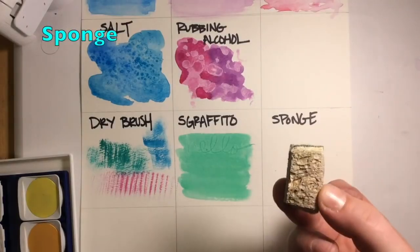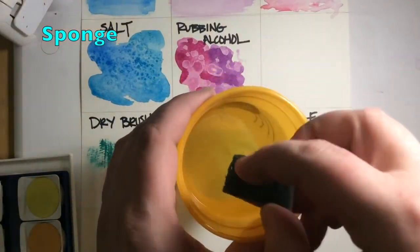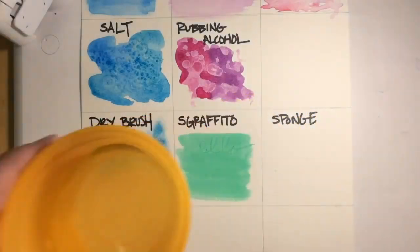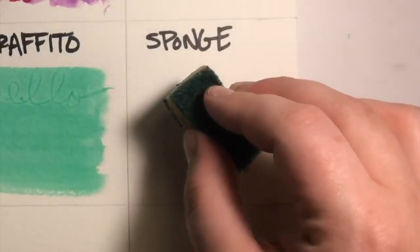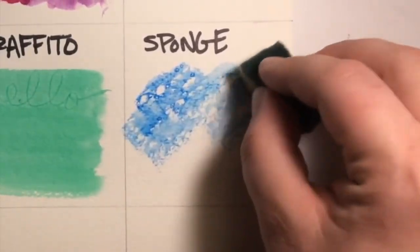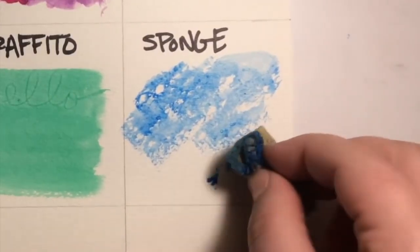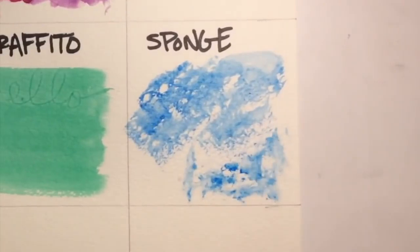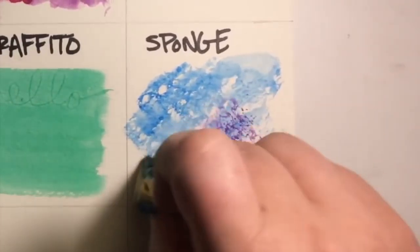Next up we have sponge. You're basically going to use the sponge instead of a paint brush — dip it in water and squeeze out the excess so you don't have too much. Select your color and dab the sponge directly onto your paper. You can layer paint, let it dry, and add more on top. It's a great way to blend and add texture — cool for skies, galaxies, all sorts of things.